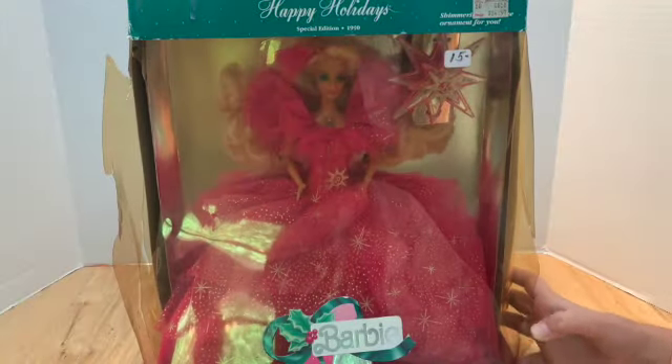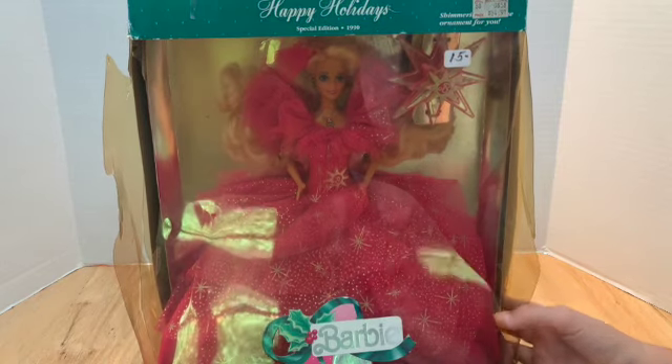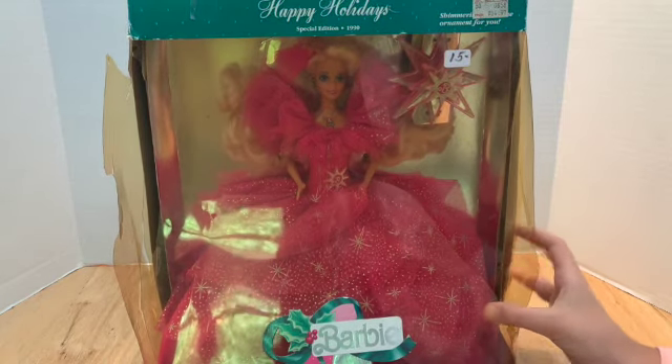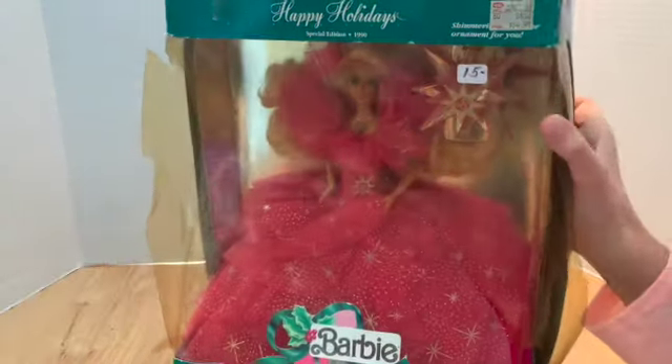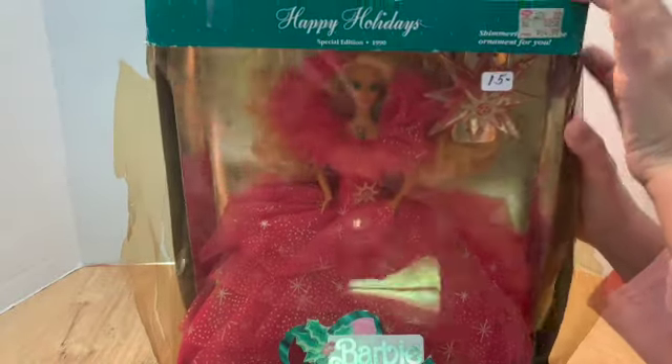Okay, so we found the coolest vintage Barbie at the flea market. She's all cracked up in her plastic and disgusting — but it says $15 and guess what, we got her for $10! Let's just open her up right now. Let's do it — I'll actually take this part off.